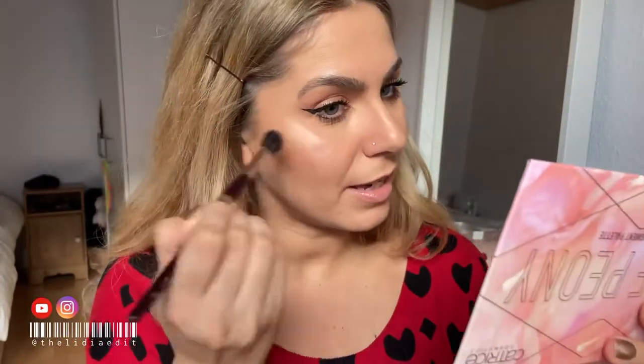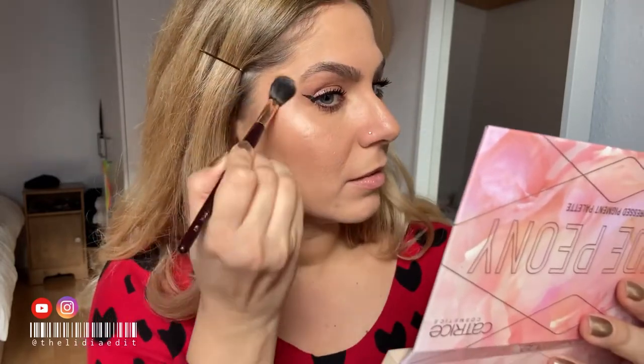Since I have the Charlotte Tilbury Hollywood Flawless Filter, I can really make a comparison with it. Look at this glow — we love it! Now I'm gonna use a cream blusher in a color that mimics a natural flush.